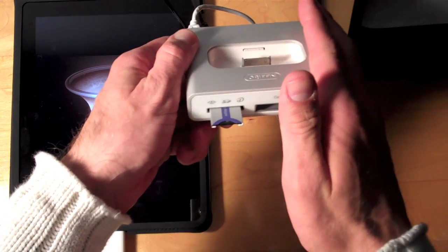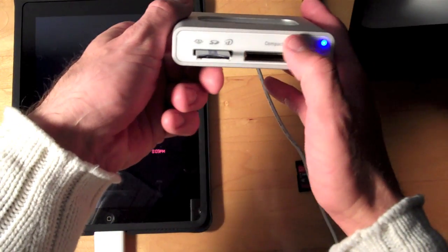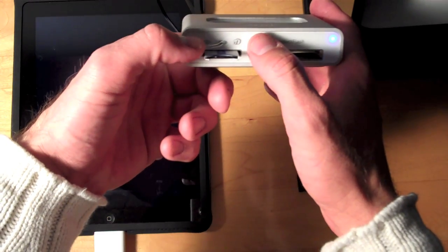Assuming that this would work for any other media, you should be able to use compact flash, XD, SD, and memory stick.